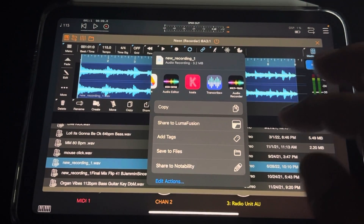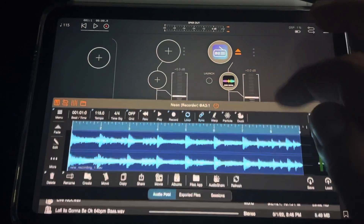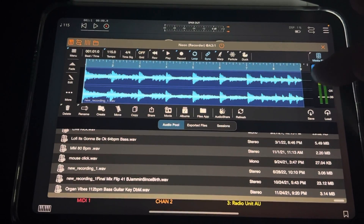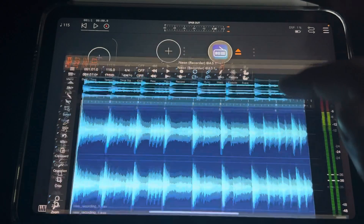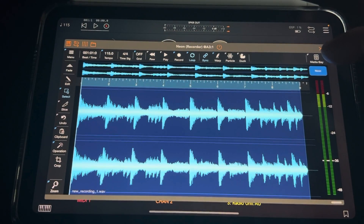An app I haven't used in a hot minute - I just thought I'd mess with it a little bit, which is Neon Radio. I used Radio AU - you saw me use that Nintendo station - and I decided to record into Neon. Neon reminds me of Cool Edit, but of course it's got a lot of new features and things you can do in here.